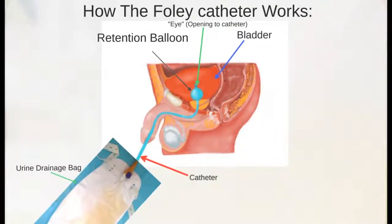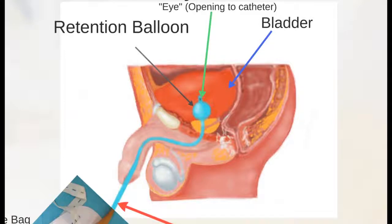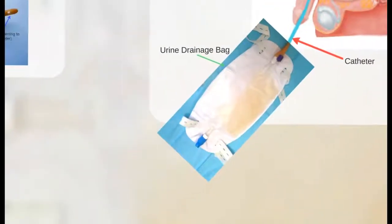Let's take a look at how the Foley catheter works. The Foley catheter is placed inside the bladder. The retention balloon prevents the Foley catheter from moving out of place. The eye allows the urine to drain. The urine passes through the tube and into a bag attached to your leg, known as a urinary drainage bag.